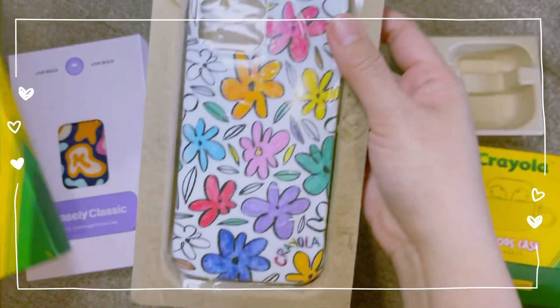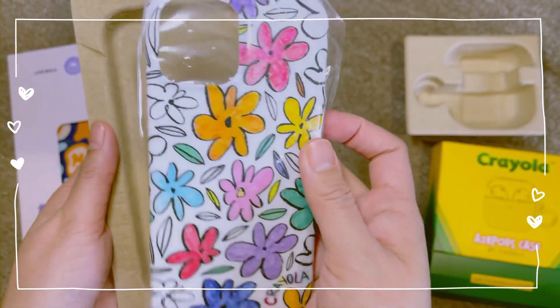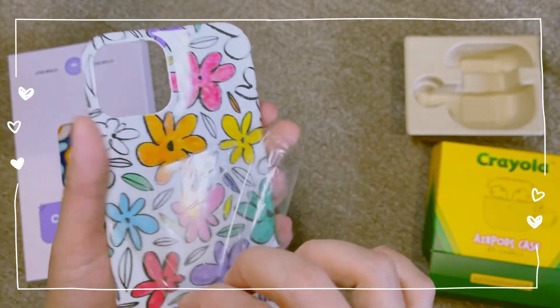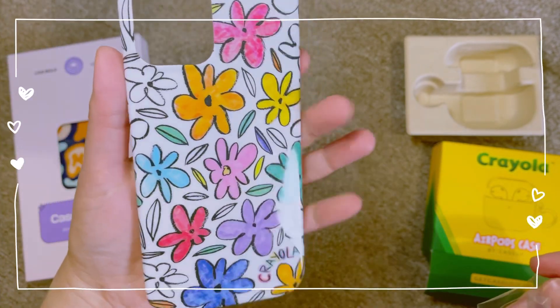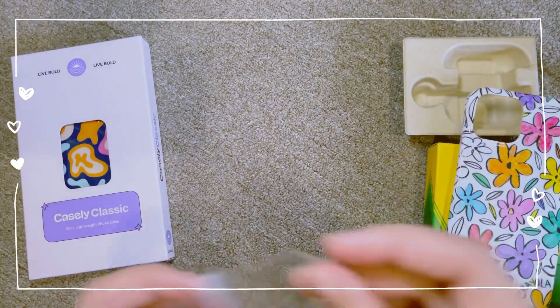They're from the Crayola collaboration, and it feels like a childhood art piece. What drew me in is it's reminiscent of the art I did when I was young — when you doodle and then color your patterns. It gives me a lot of joy when I look at it.